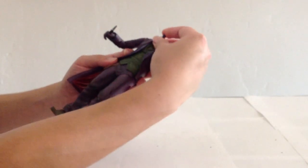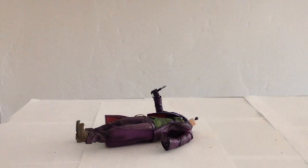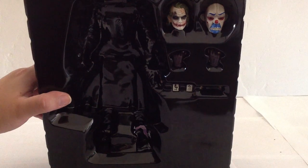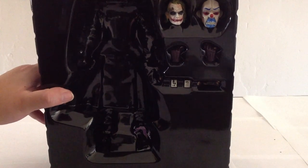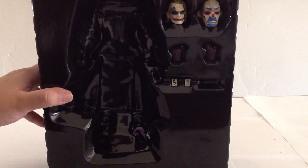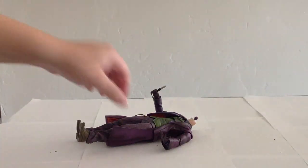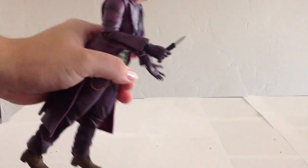Joker's heads do seem to come off very easily. I'll go ahead and show you his accessories that he comes packaged with. Joker comes with two heads — one's pretty similar to the one already on him but maybe a little more battered-looking. He also has a mask that you see him wearing at the beginning of The Dark Knight. He comes with a couple of playing cards and two alternate hands. Joker also has his knife — it's a very nice-looking little knife, and it looks like what he had in the film.